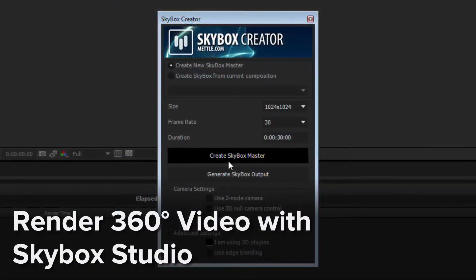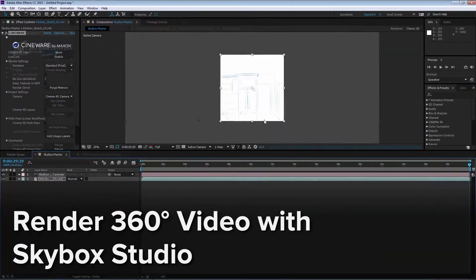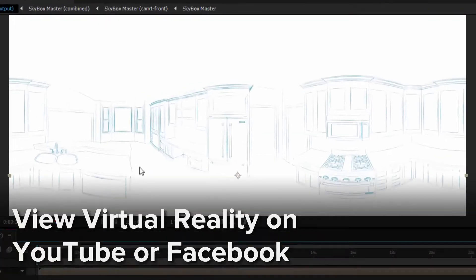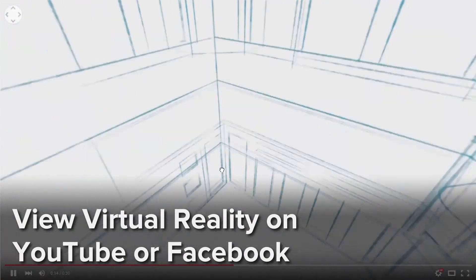To render a 360-degree video, we'll use Metal Skybox Studio for After Effects. Skybox Studio uses Cineware to render the scene in all directions and create an equirectangular projection that can be viewed in 360-degree VR on YouTube or Facebook.